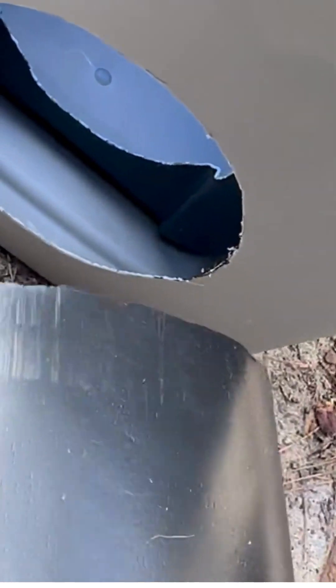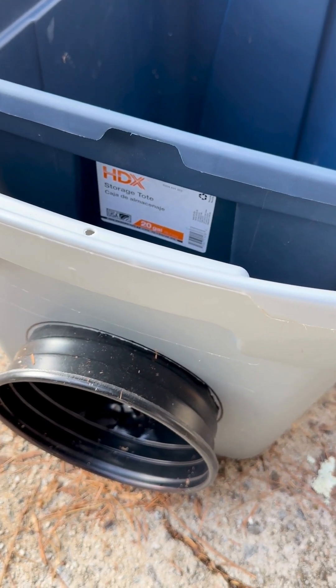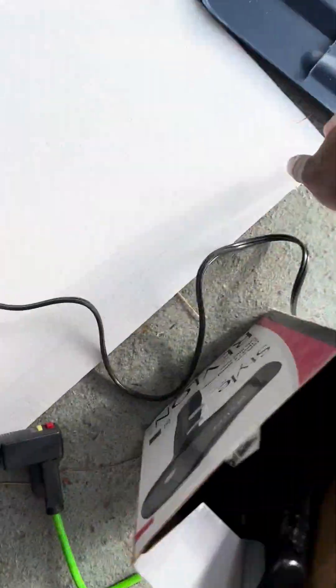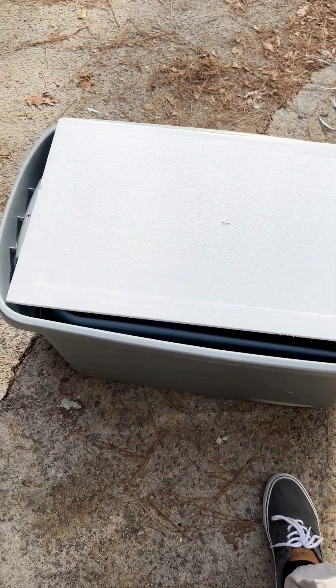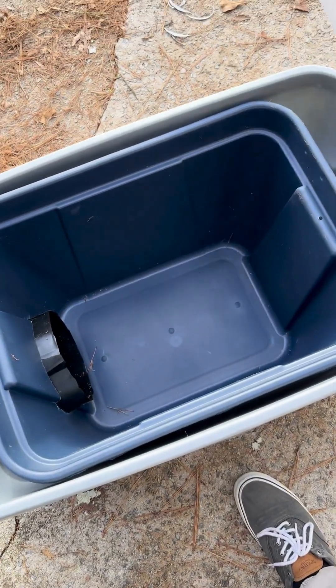Now that we've got the bottom cut off, we're going to put the inner bucket in here. You can see it goes through like that. The next step is to take some styrofoam and put it on the bottom of the big one, so I'll take the small one back out, place the styrofoam in there, then put the small one back in so there's some padding and insulation on the bottom.